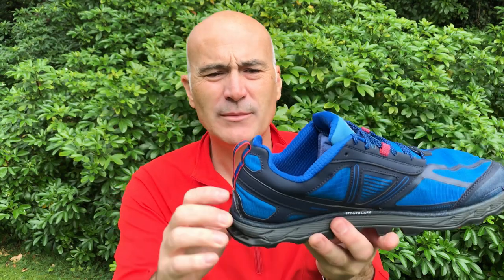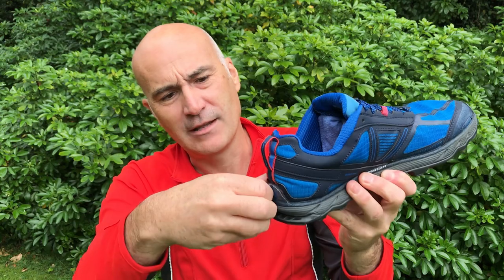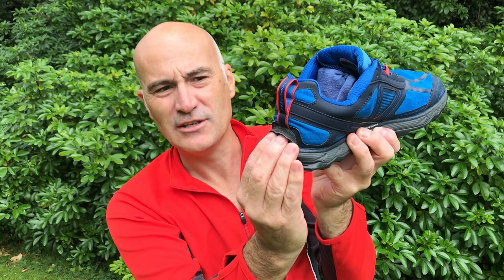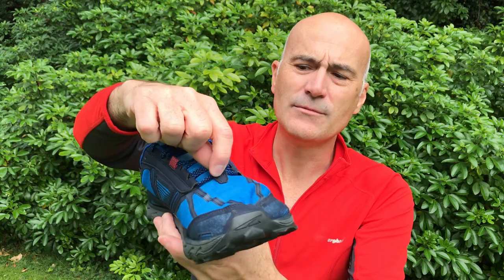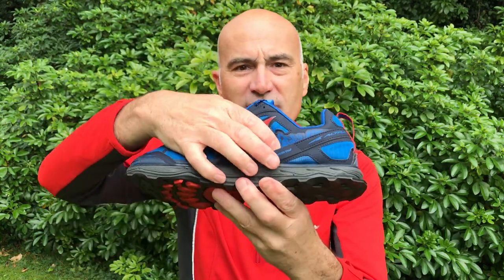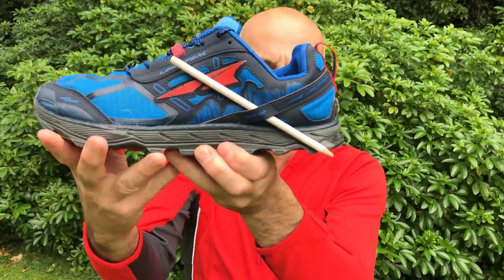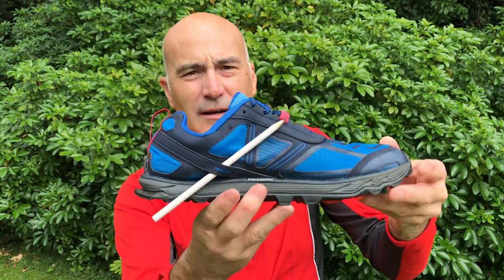There's also something called a gator trap at the back here. Some people use very thin flexible gaiters — a bit like a buff material — that skirt the bottom and cover your ankle. They're quite lightweight and hook down onto the velcro flap at the back. If you're not using it you just cover that flap up. The gaiter goes around to the front where there's a loop to hook onto, and there's also a loop on the side of the shoe for gaiters that go underneath the shoe and up the other side.